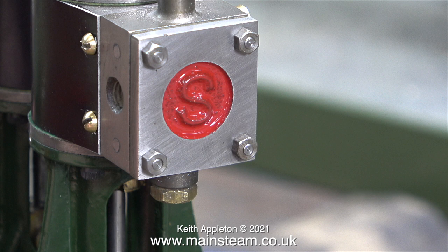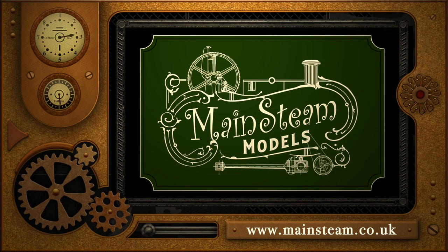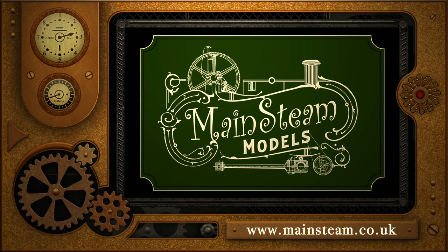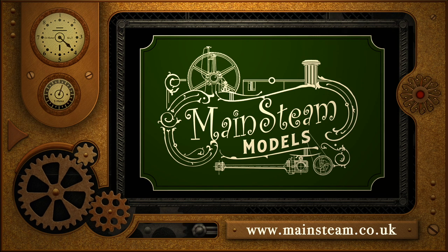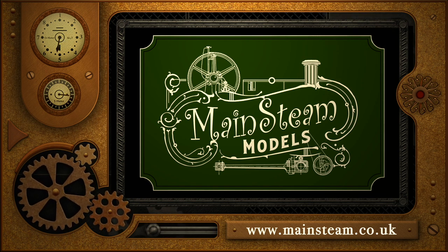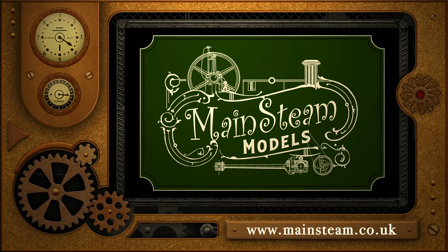With this very pleasant image on screen it's time for me to go because I've got a few christmassy things to do. I'd like to wish all of my viewers a happy holiday - eat, drink and be merry, and stay healthy. Thanks for watching and I hope you found it useful. Please visit my main steam models website and click on the video playlists section where you can find other videos to watch back to back.